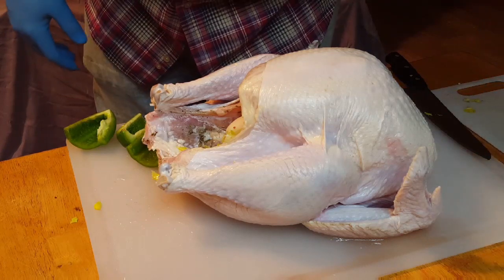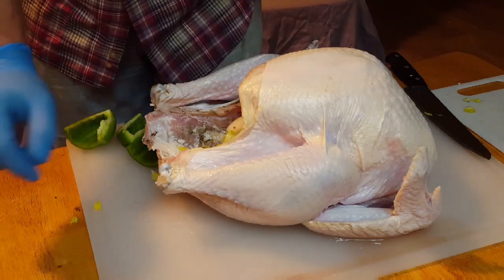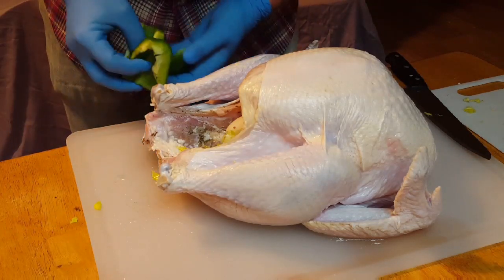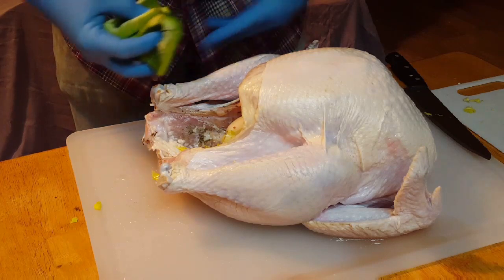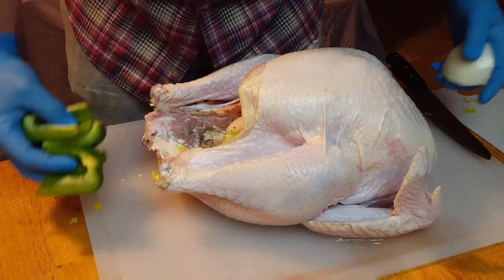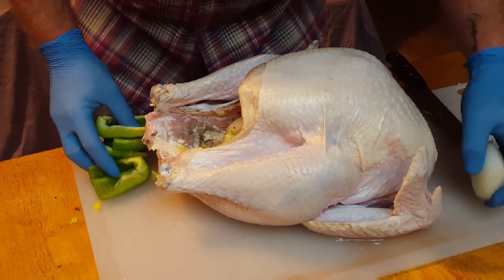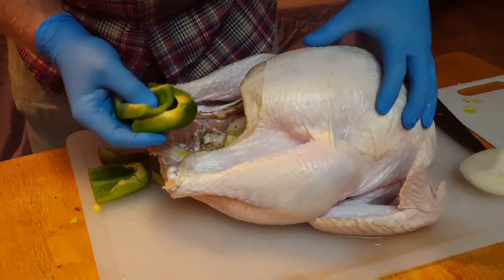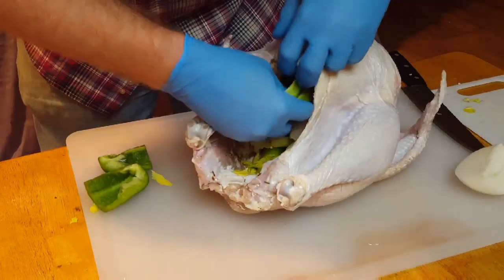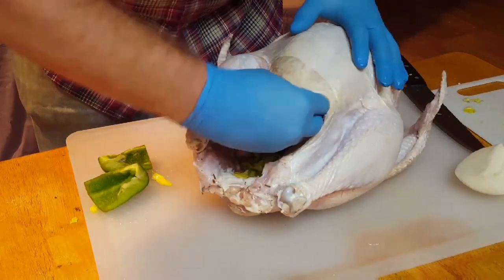Since I've got a Creole butter injection that we're going to inject into the meat, I thought we'd stay with a traditional Creole pattern and use some green bell pepper, some onion, and some celery — completing what's called the trinity. If you don't know what that is, go ahead and look that up, it'll change your life. We're just going to take the bird and pack in that stuffing to fill the void inside that cavity.